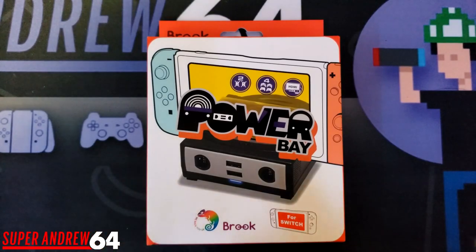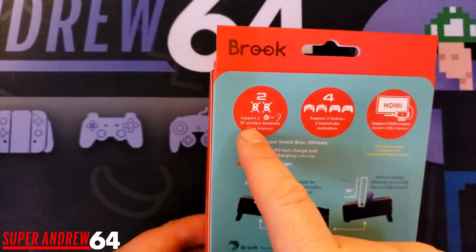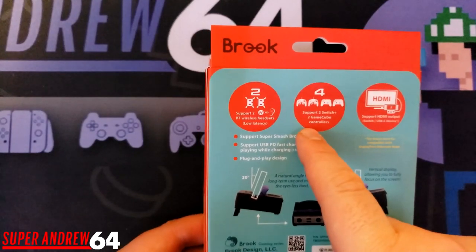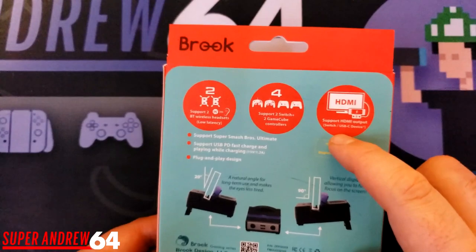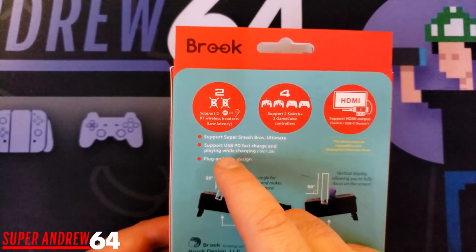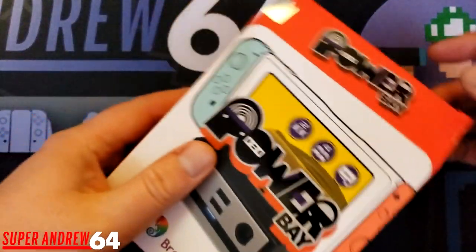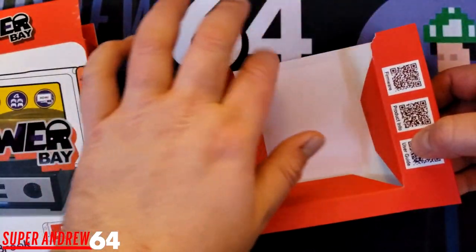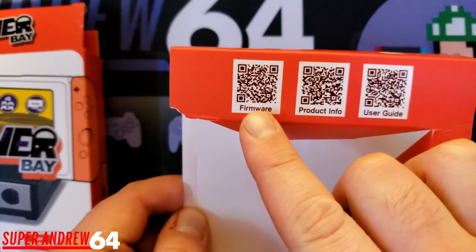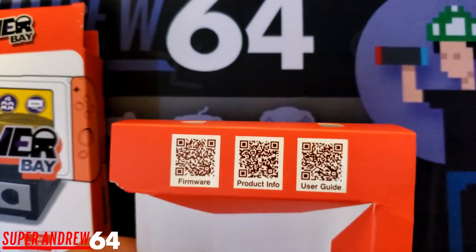So first we're going to go over the packaging. Here's what the Brook PowerBay comes with. The front shows a picture of the dock itself with a Switch on top of it. On the back it shows you can use two Bluetooth devices for audio and connect up to four controllers — two GameCube and two Switch Pro. It also has HDMI out. They didn't include a manual but they included QR codes where you can scan with your phone for firmware updates, product info, or a user guide. It's a great eco-saving thing from Brook.